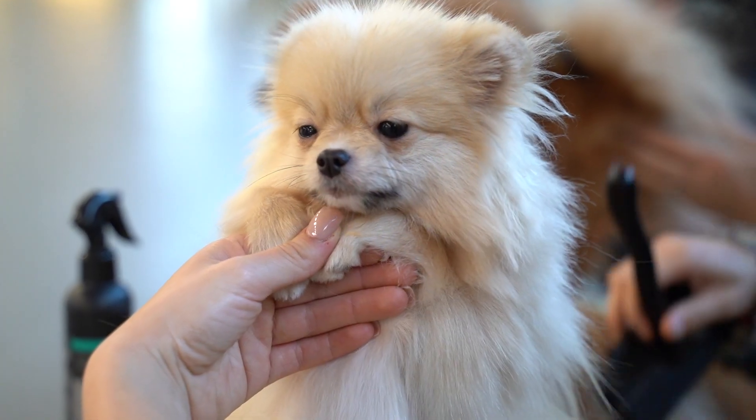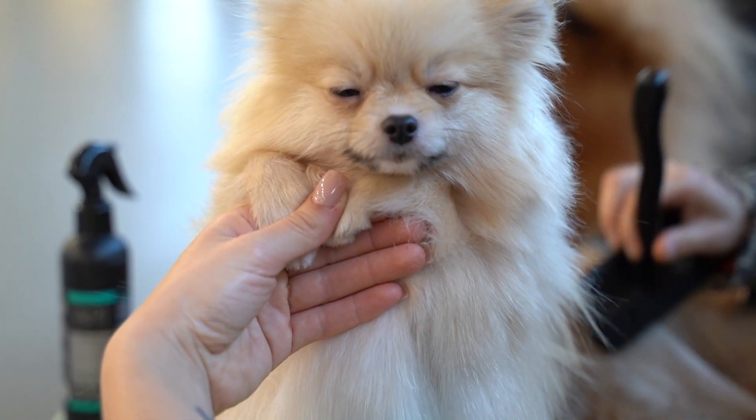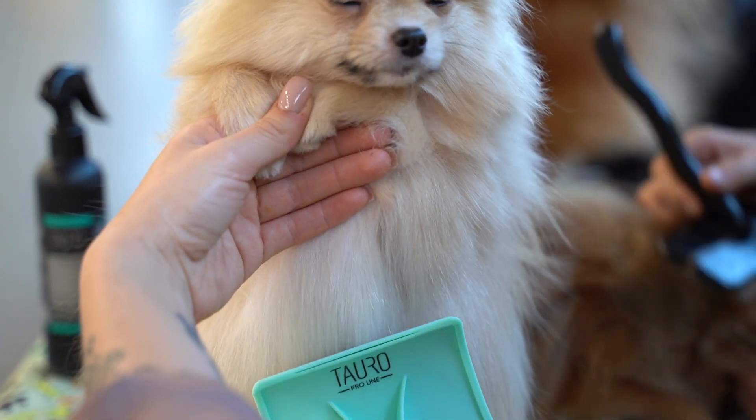This is a great choice to use for curly coated dogs and other breeds for separating and dividing the coat and lifting it off the skin.